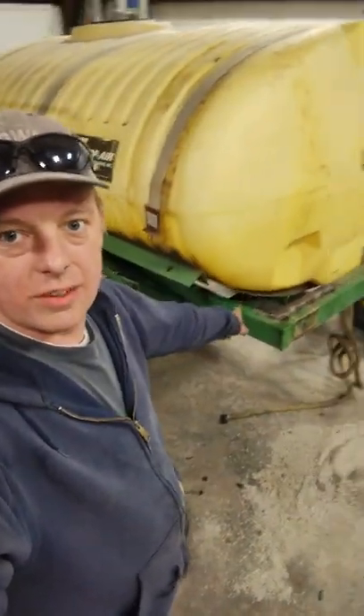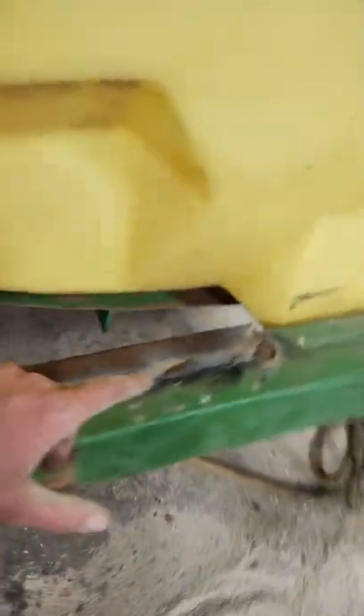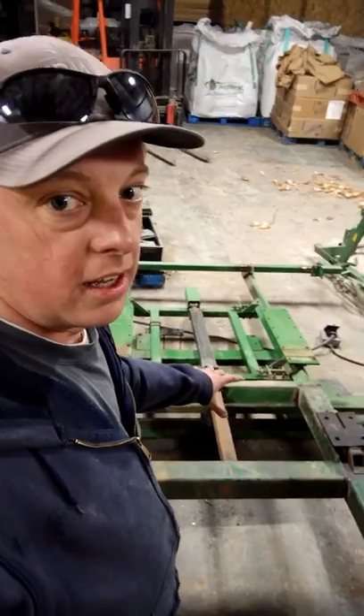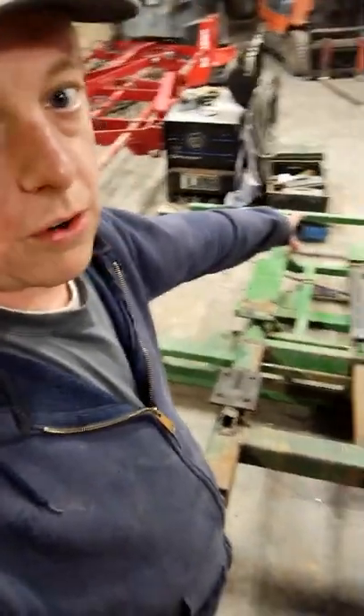Got this side welded in — top and bottom — so I think we're all ready to go there. Now it's time to put this on, so I'll move the welder and we'll go pick this up with the forklift. Hopefully I can do this by myself because I'm the only one here.